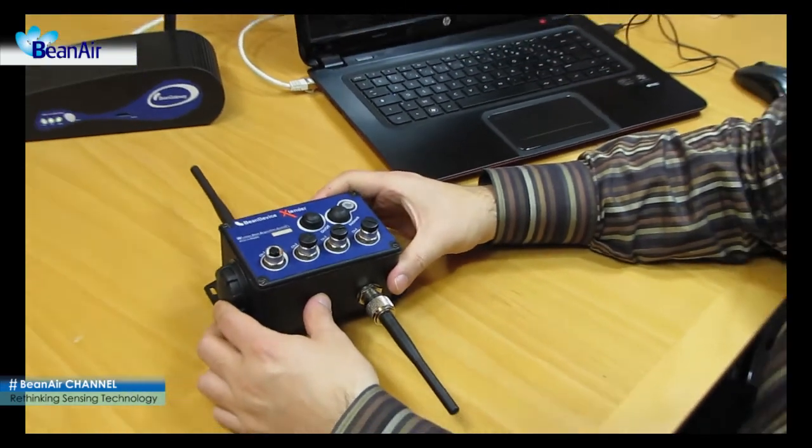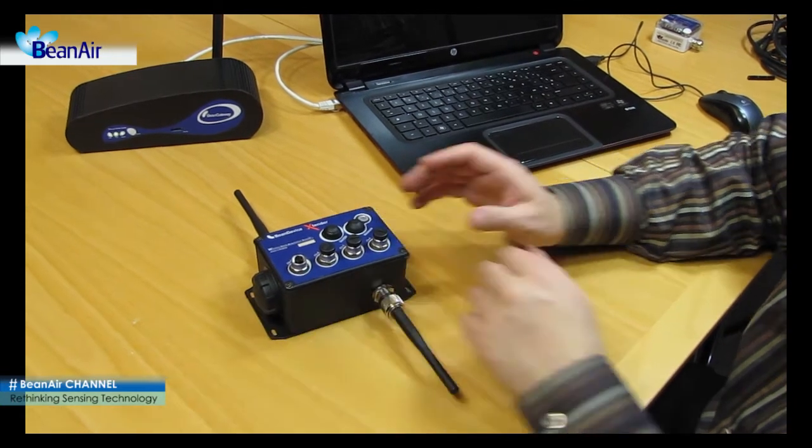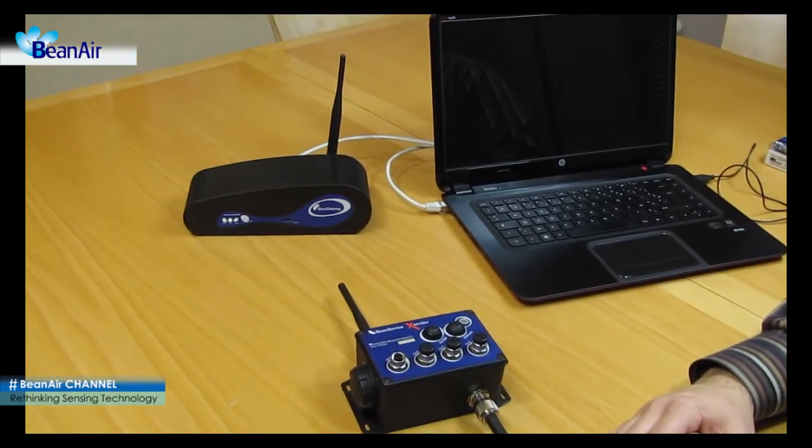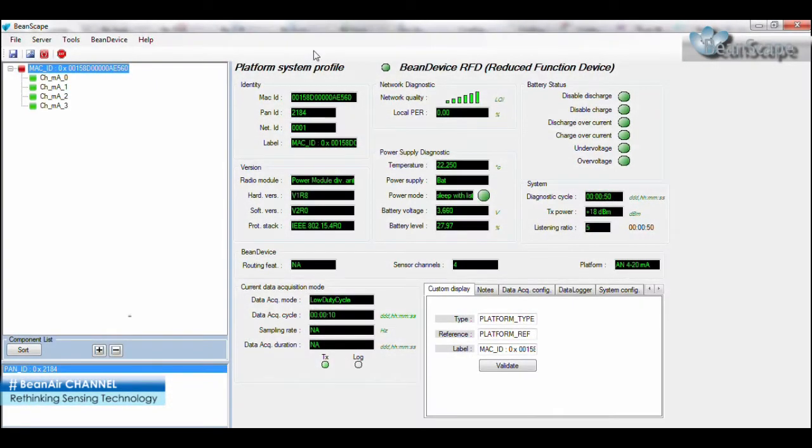The beam device is now connected to the computer on which the Beanscape, the wireless sensor network software, has previously been installed. Introducing the beam device configuration window on the Beanscape. From this window you will be able to customize the display information through the type, reference, and label fields.